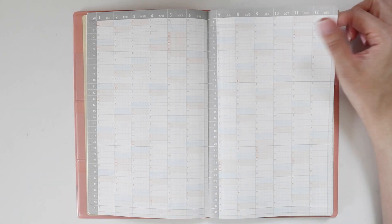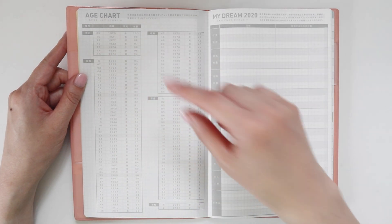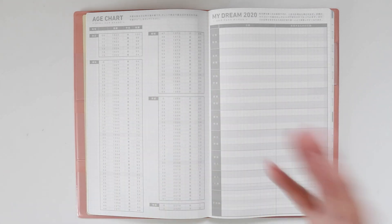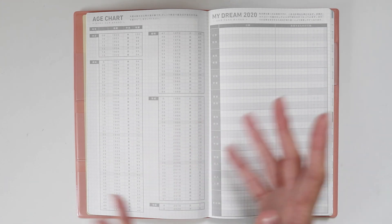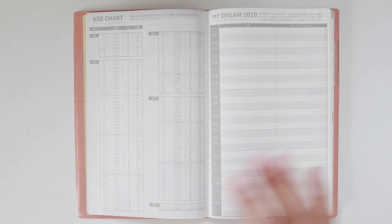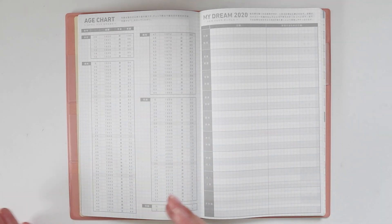Then we have an age chart. These are all separated into eras — in Japan the Emperor or the Emperor's family reigns for a certain era, and when it switches over, as it did this year in May, a new era begins. So you can know which era you were born in. It's very specific to Japan and the people living there — in Australia we have no concept of era at all.